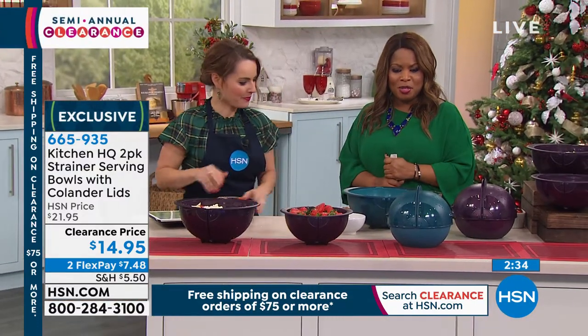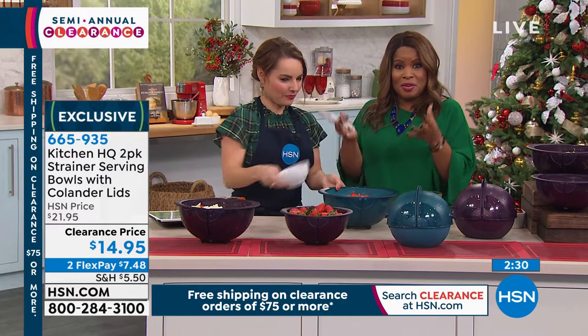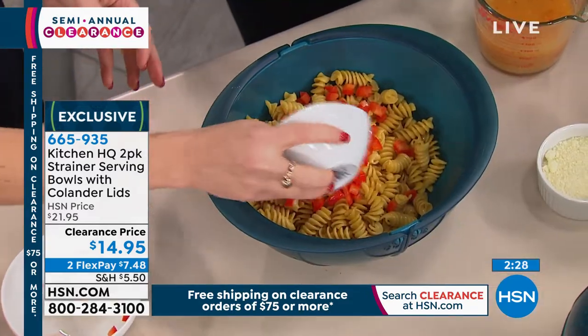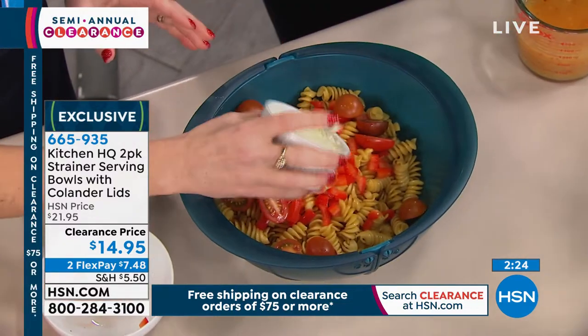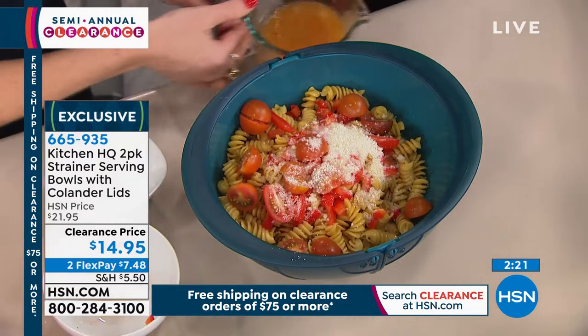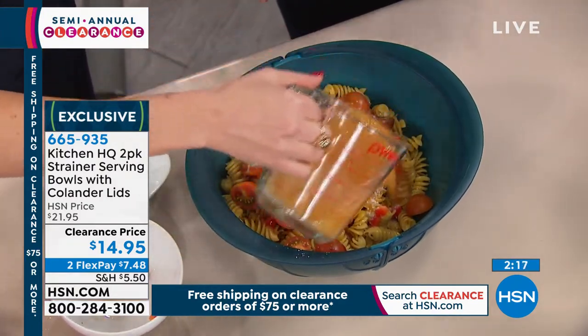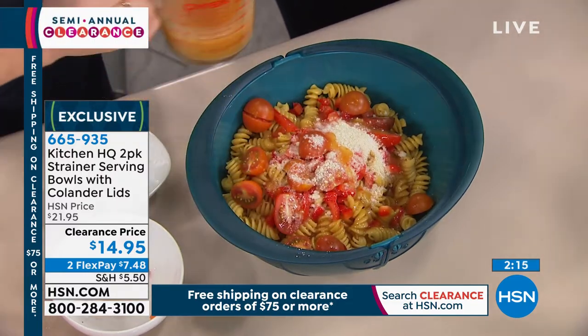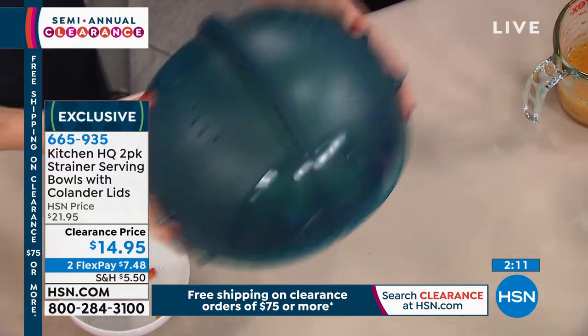We're certainly encouraging you to shop and place your orders. I really love the idea of this — the fact that you can close it up, strain the water, and nothing comes out or gets loose is brilliant. Your choices are teal and plum. We sold these at $21.95 — they're $14.95 and they're available on Flex Pay. Everything we're offering today still qualifies for our holiday return policy.